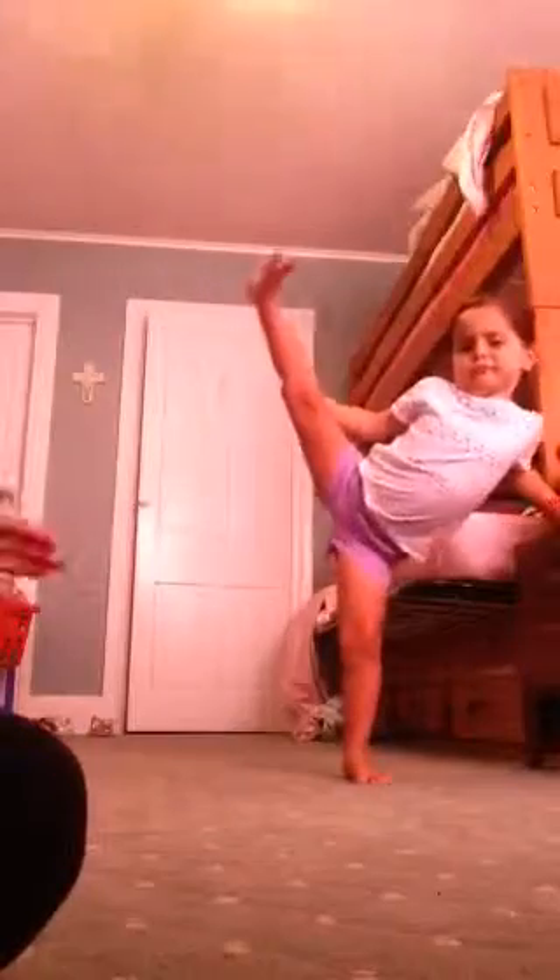Go, girl! That's the best I've ever seen you do it. Usually she doesn't go straight up. That was really good.